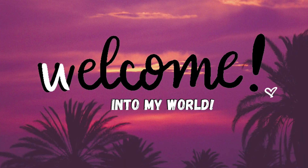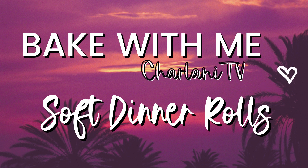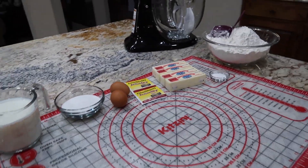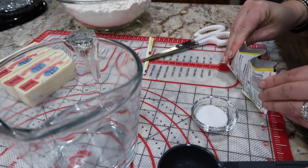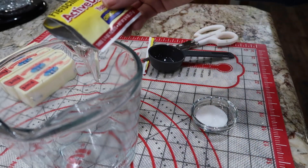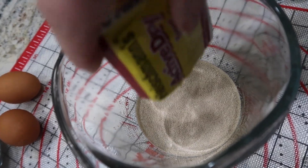Hey guys, Sharlani here — thanks so much for tuning in to Sharlani TV. In today's video I'm going to share with you the best ever soft dinner rolls. My mother-in-law shared this recipe with me 25 years ago, and this is my teeny bit tweaked-up version of what I think is basically perfection when it comes to fresh baked homemade rolls. The ingredients are super simple; it's mostly about technique and giving it the time it needs to proof and rise.